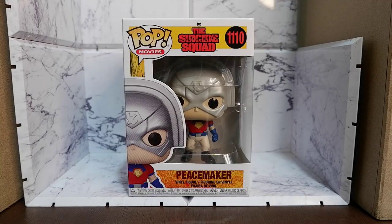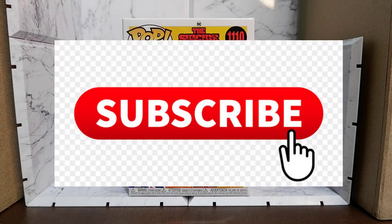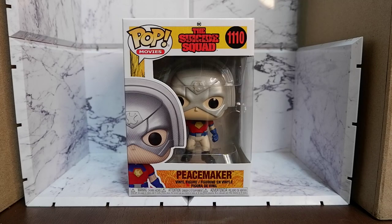Hello guys! Today we're going to unbox and review the Peacemaker Funko Pop from the movie The Suicide Squad. But before we continue, don't forget to hit that like button, share and subscribe to the channel so you will be notified when new content comes out.